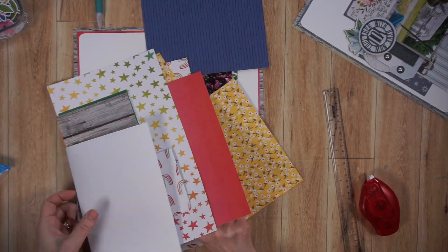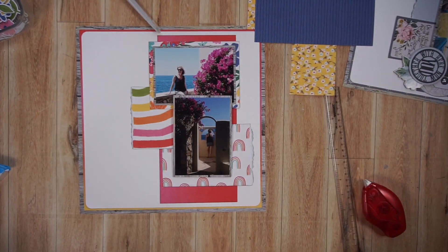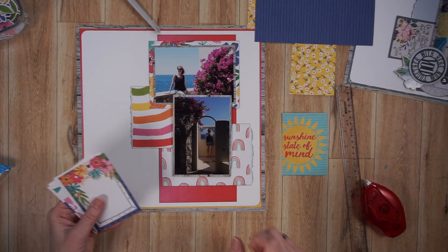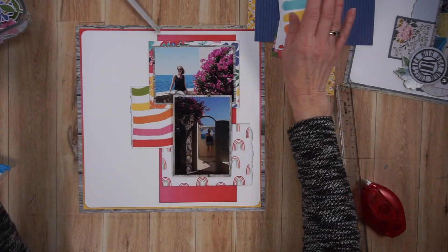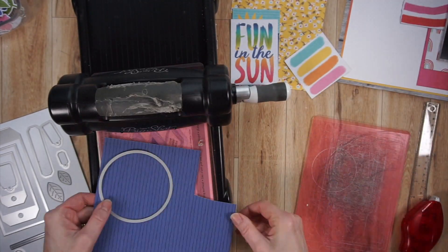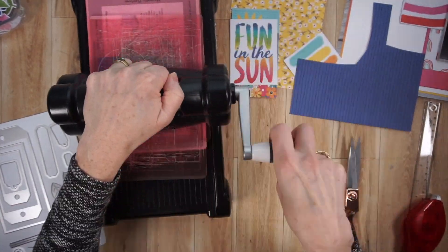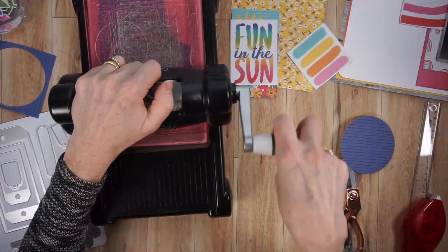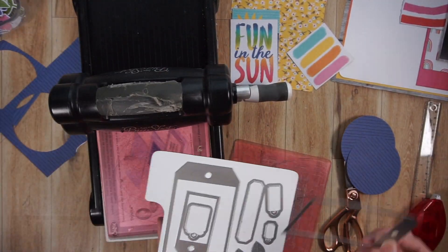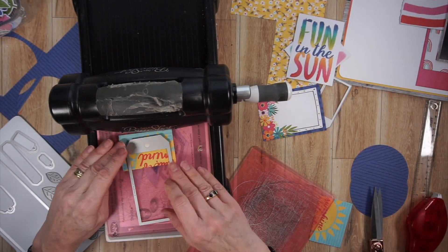On the original page, the embellishment clusters had bases made from large circles. So right now I'm looking for some paper to cut out two large circles, and I end up going with a blue paper. On the original page there were also tags in each embellishment cluster, so I found some cut-apart sheets from this collection and I'll use a die to create tags with them. I'm running that blue paper through my Big Shot with the circles — those are three and three-quarter inch circles.